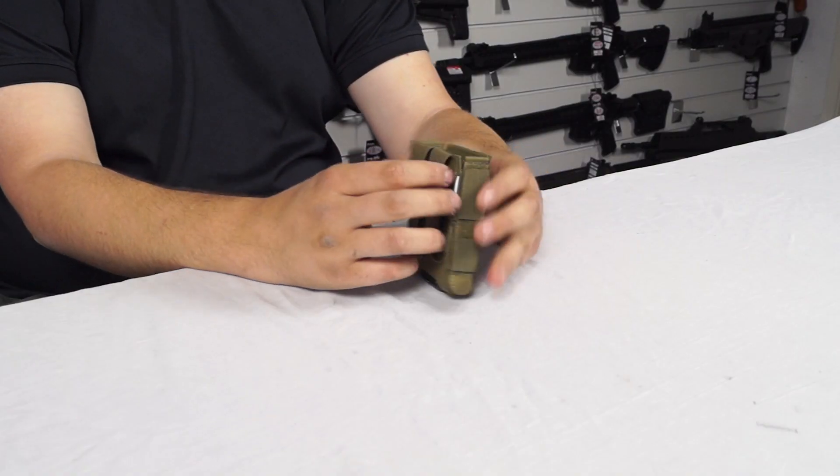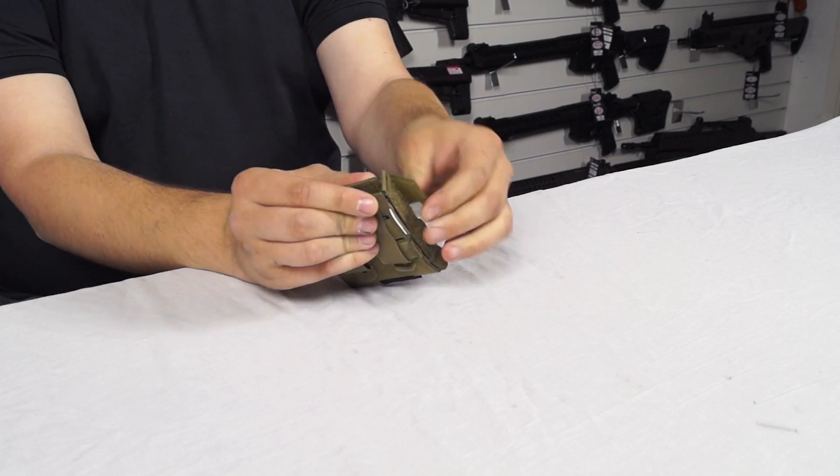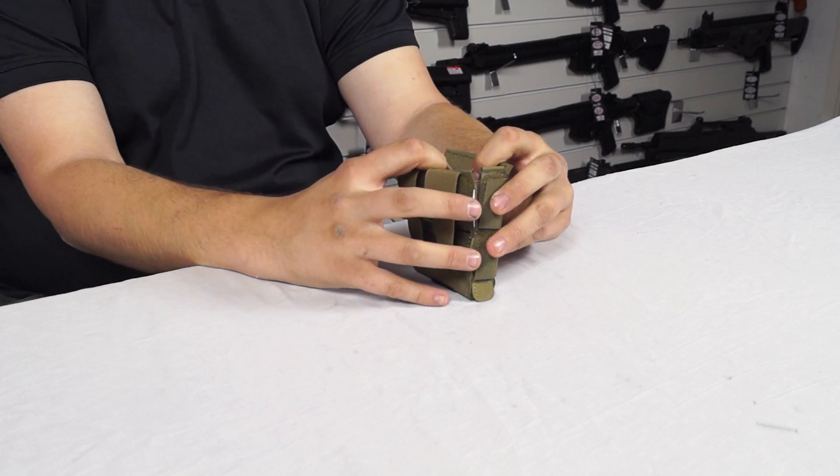On the sides we have the removable Velcro straps. You can remove these, put the magazine in, set it to the right size and close it down on top of the Velcro, and this will stop the magazine pouch opening too far.